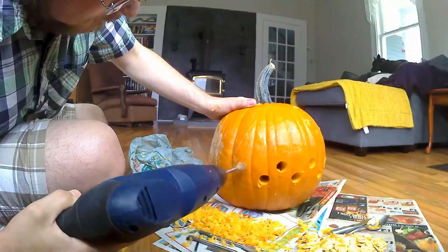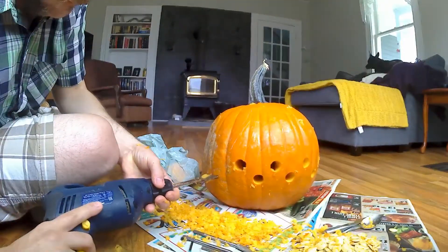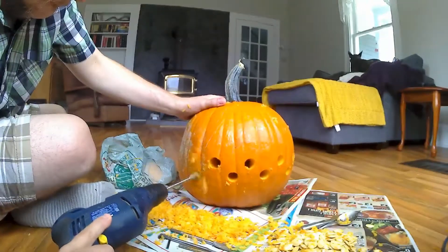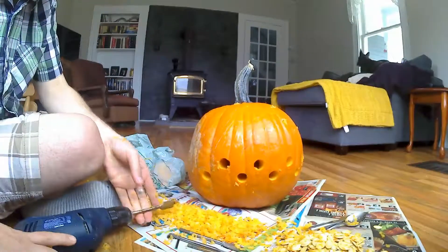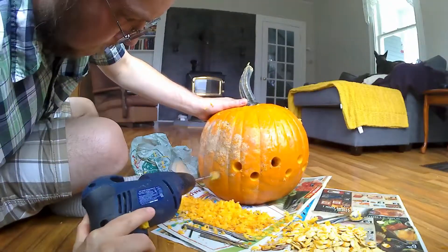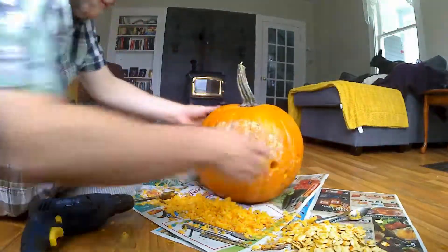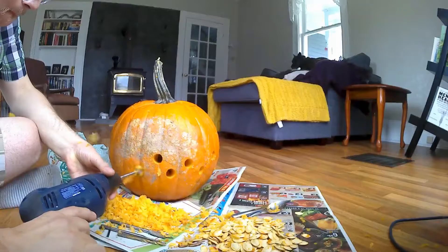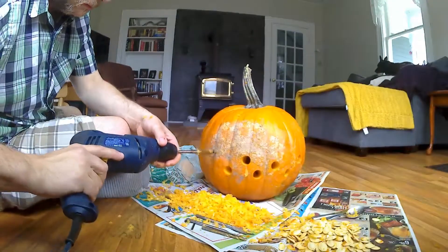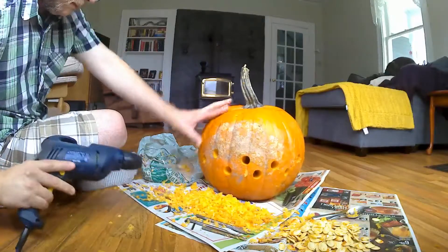Who ever thought — carving a pumpkin with power tools? As you can see, it's very messy. I've got pumpkin sawdust flying in every direction. I'm glad my wife is not in the room or she would murder me. I did a very good job cleaning up though. As long as you're willing to put in the time, the effort is worth it — although you could probably do this outside. Hindsight is 20-20.